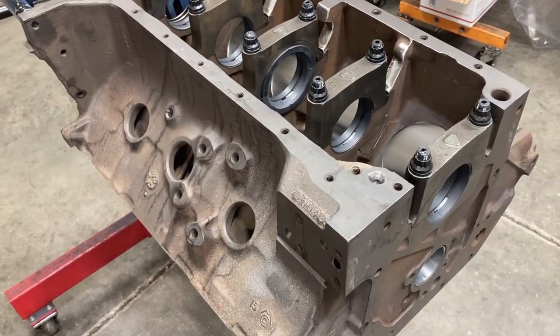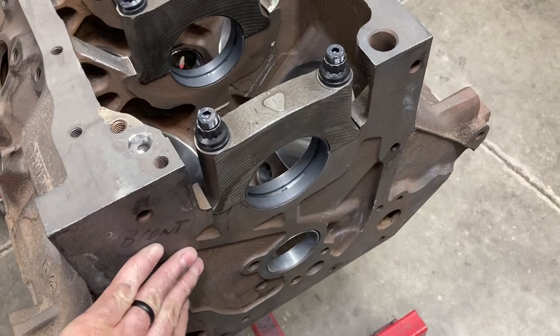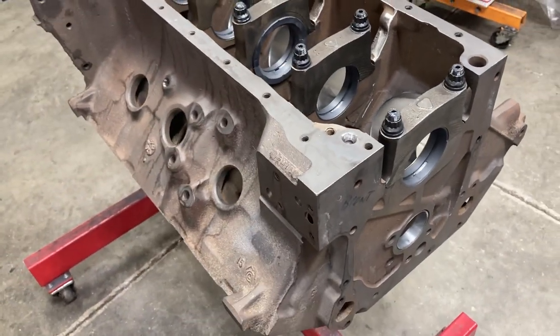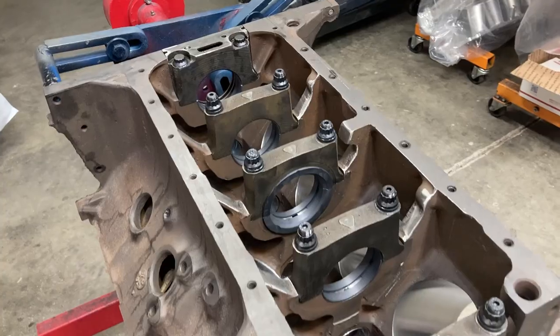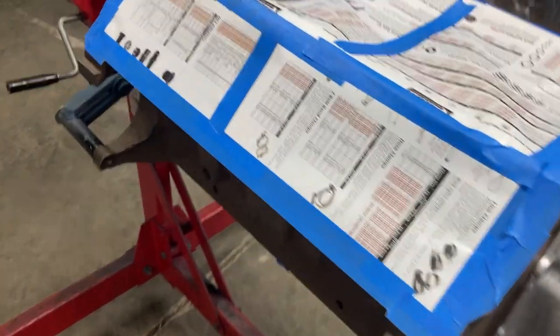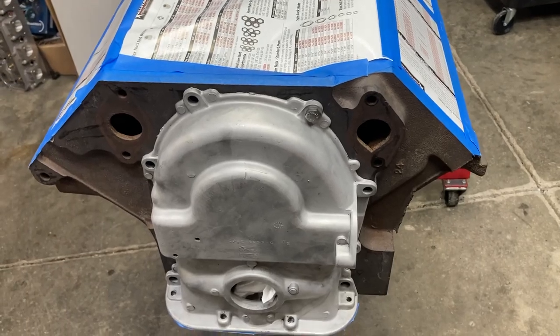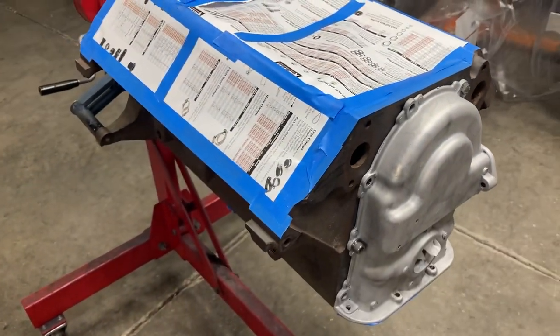Got our timing cover all cleaned up and ready to go. We'll get that mounted on here because the timing cover is to be the same color as the block. We'll get that mounted, get everything taped up, and then we can throw down some paint. Got everything masked off — going to try to roll this outside and throw some color to it. Hopefully next time you see it, it'll be nice and blue.